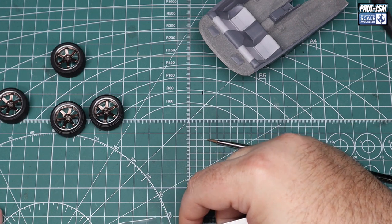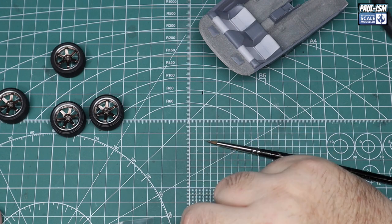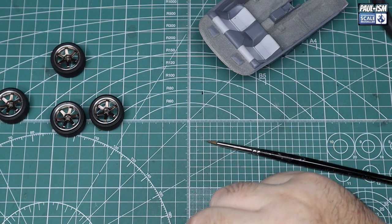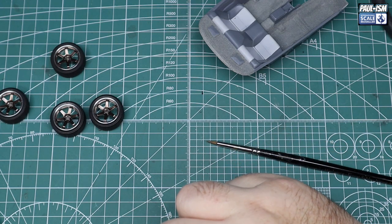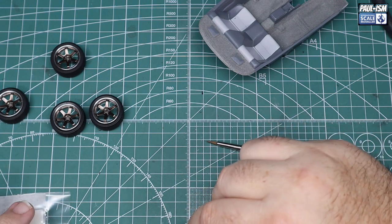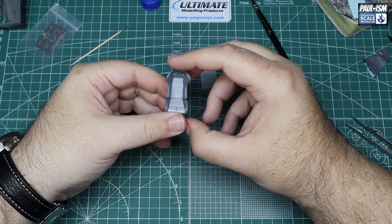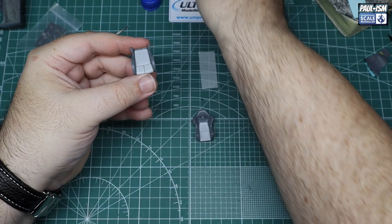As I said, my girlfriend Hannah does the flocking. As you can see, we've got nice grey flocking giving three different tones of grey in the interior — a bit of visual interest. It's Scale Motorsport flocking: a bit of enamel paint where you want it, sprinkle the flocking over with a tea strainer, tap the excess off, and job done.